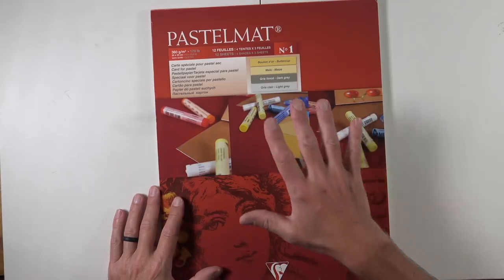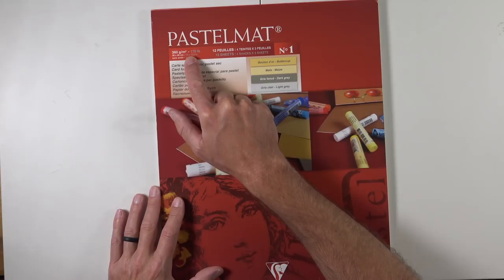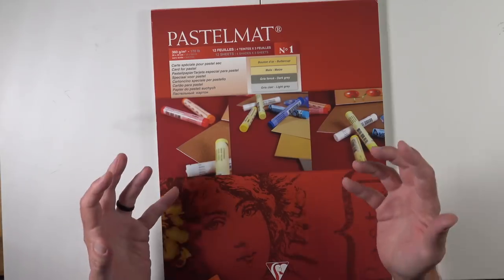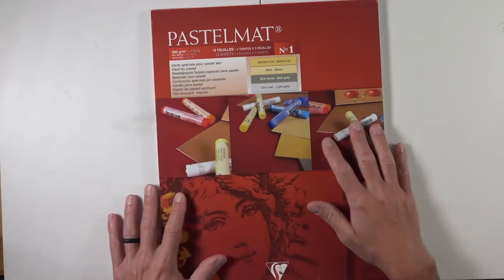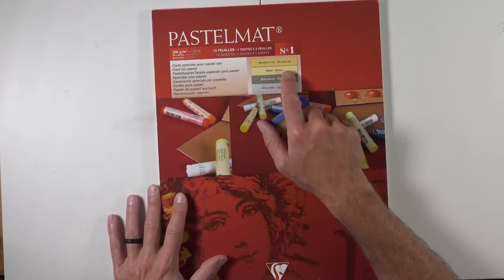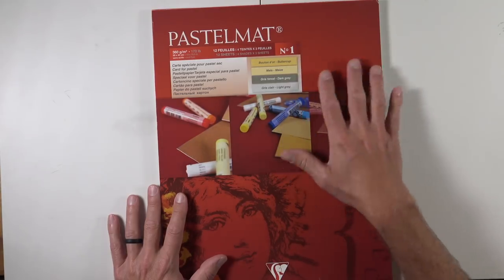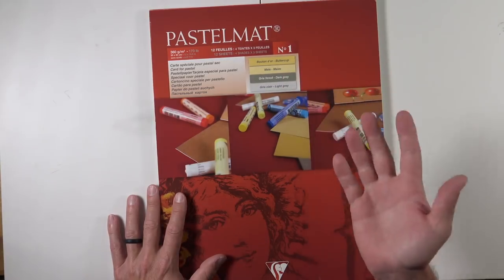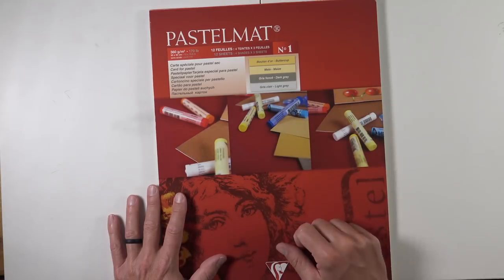Here's a look at a pad of Pastel Matte paper. This particular pad indicates it's 170 pound paper — very thick, making it a perfect support for pastel applications. It'll be nice and rigid. In this pad I've got four different colors: buttercup, maize, dark gray, and light gray. The buttercup is a warmer yellow, similar to yellow ochre. The maize is close to cream. Both grays appear to be warmer tones.